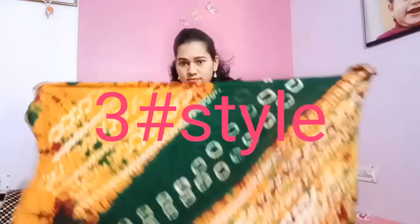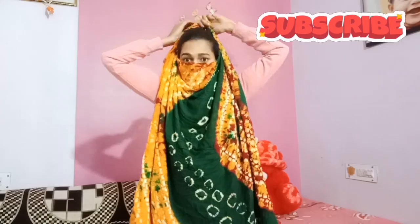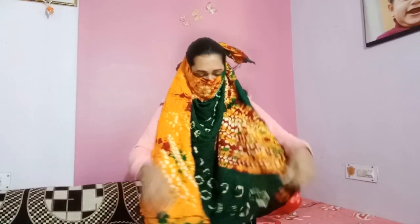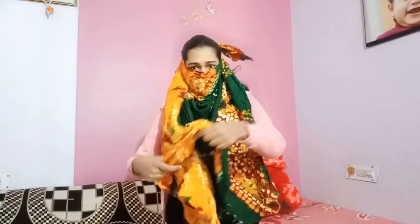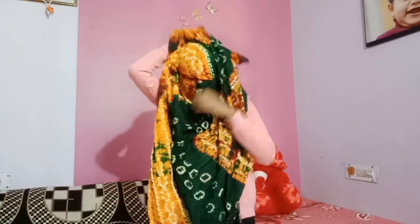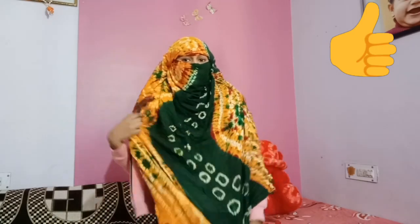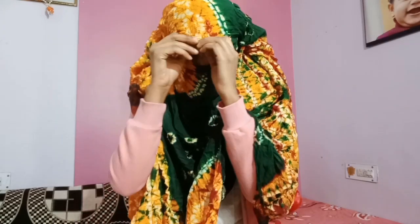So this is the third style. I will tell you about four different styles and I will see you next time.